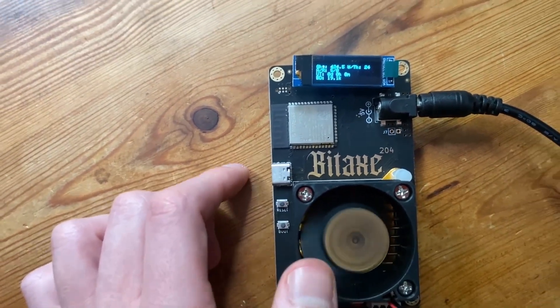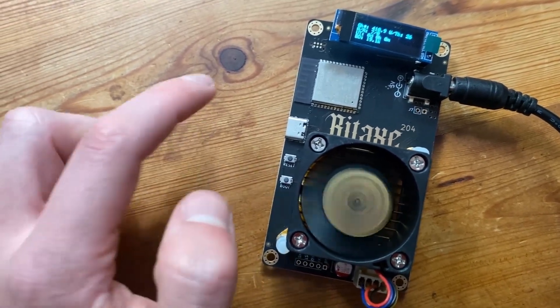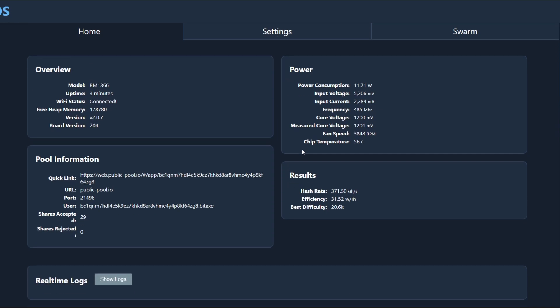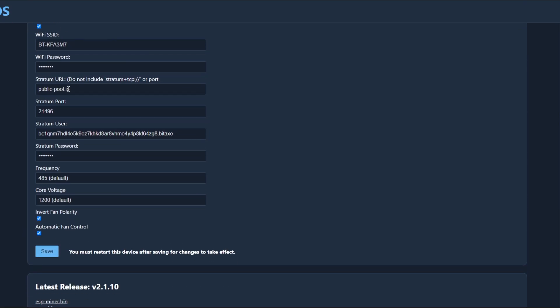We're going to have this BitAxe and the one we bought previously both mining at the same time. They'll probably show up separately, but we're connecting both to Public Pool to mine Bitcoin. On the Axe OS dashboard, we can see the model number BM1366, uptime of three minutes, power consumption, and chip temperature. In settings, we input our Wi-Fi and the Public Pool stratum URL, then our Bitcoin address with .bitaxe appended so it shows up on Public Pool when you search it.